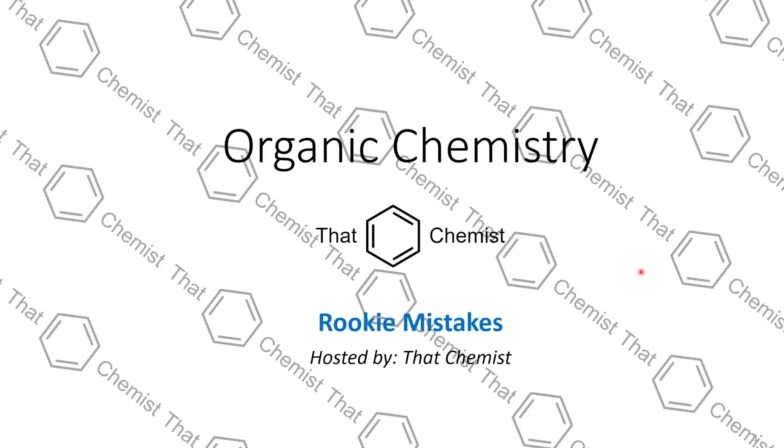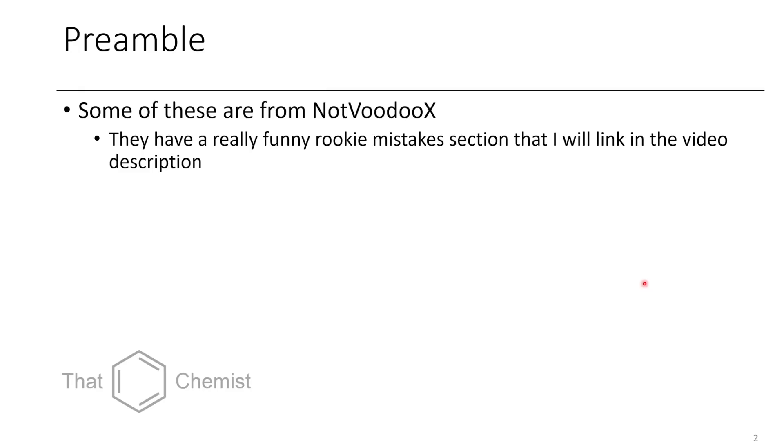Welcome back. I'm ThatChemist, and today we're going to talk about some rookie mistakes that I have made in the lab. A lot of these mistakes are ones that other people have made before, some of them are particular to me, but in this video I'm just going to talk about some of the common mistakes I've made at various levels in my graduate career. Some of them will have stories, some will just be quick anecdotes.